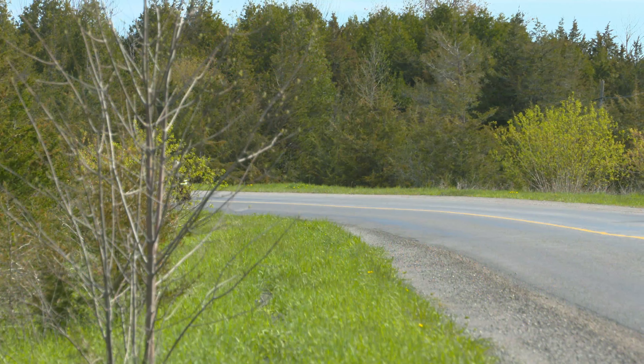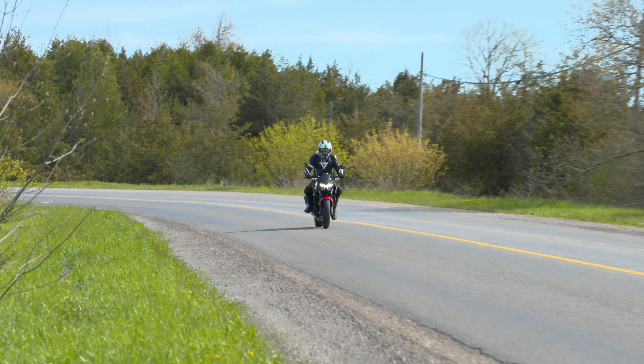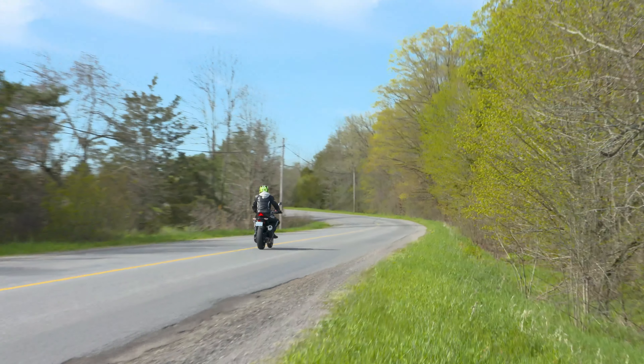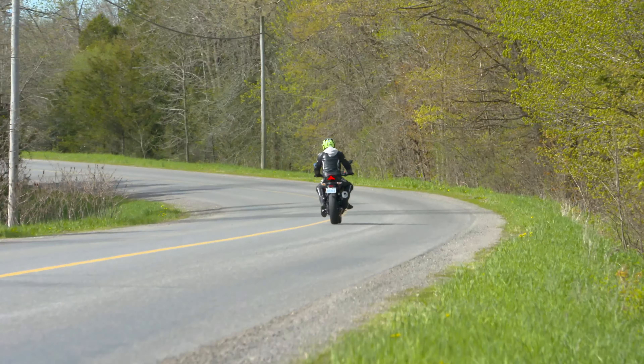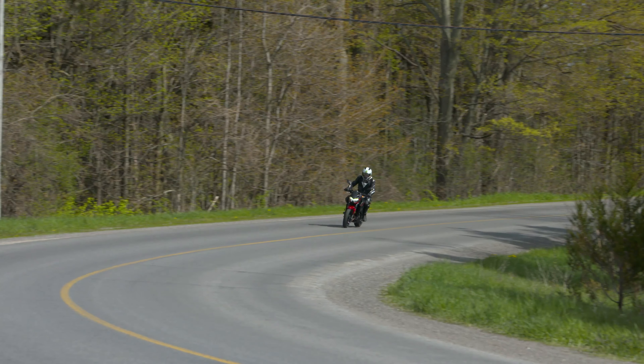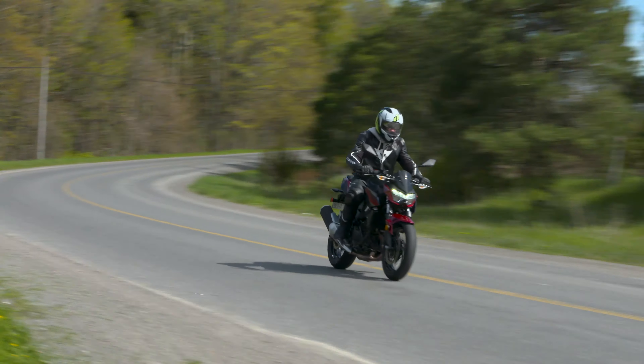I was expecting a lot less out of it being a 400, but it's actually got a lot of power — good, usable power. It's got good bottom end being a parallel twin. It makes some fun sounds when you get on the throttle hard; it's got a good intake sound. It actually had lots of power to get up and go — if you need to pass somebody in traffic, or just lots of good low end for around town. It didn't make me wait at all.